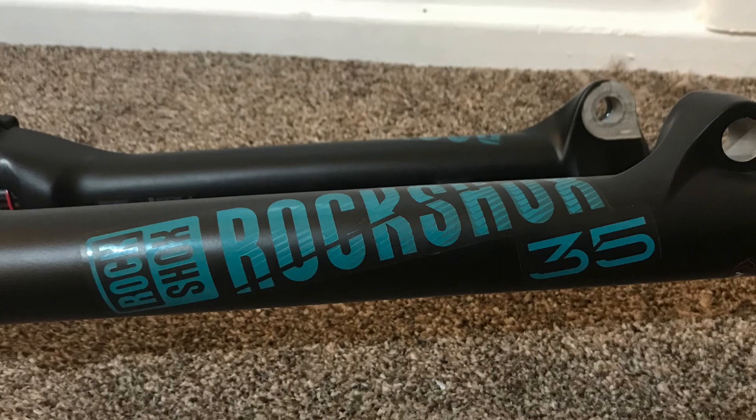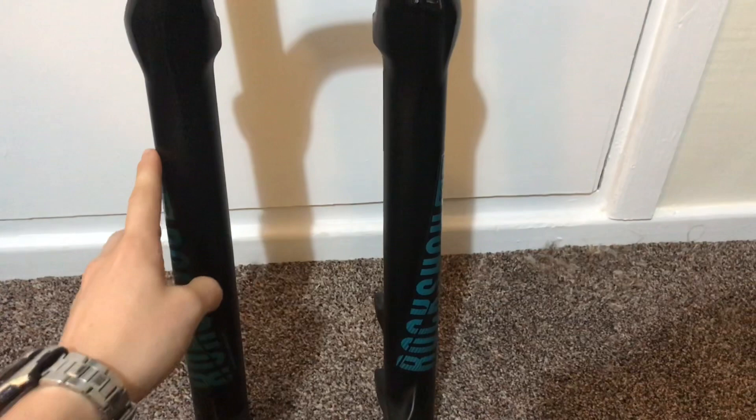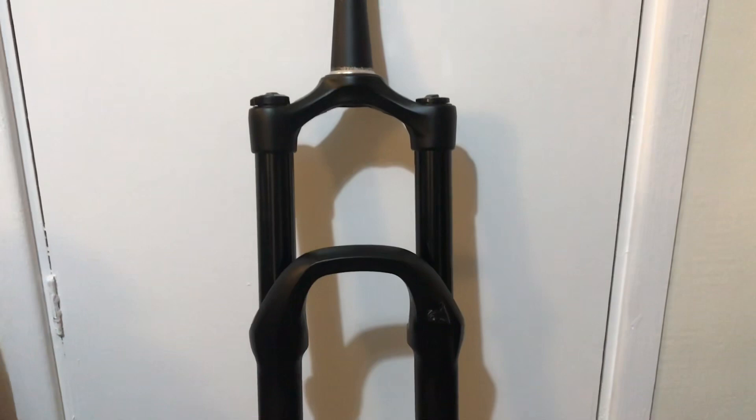These forks are RockShox 35 Gold RL, off the 2020 Trek Remedy 7. I bought these on eBay — they were £300 with postage, and I'm going to have to spend a bit extra on other parts. These were £300; they retail for about £450 to £500 if you can get them new.